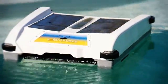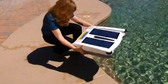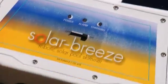The Solar Breeze is an autonomous robot that uses energy from the sun to clean your pool for free. Getting started with the Solar Breeze couldn't be easier. Simply place the unit in the pool and slide the switch to the on position.